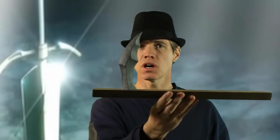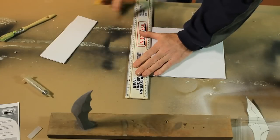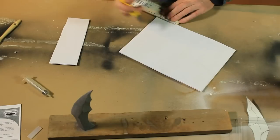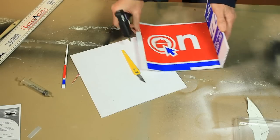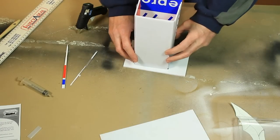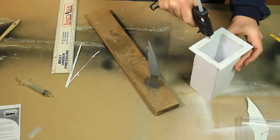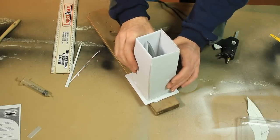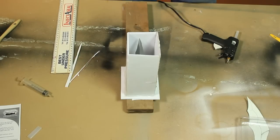After a couple of hours of sculpting, this is the end result. What's going to happen now is we're going to build a box around this so that we can fill it up with silicone and create a mold. And that will be filling with silicone.